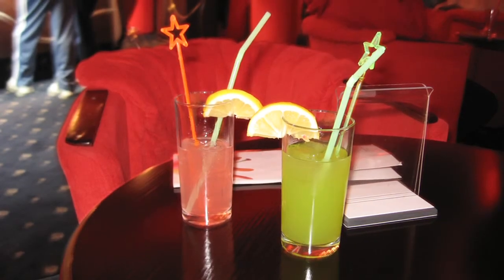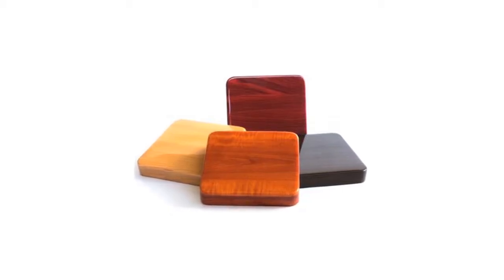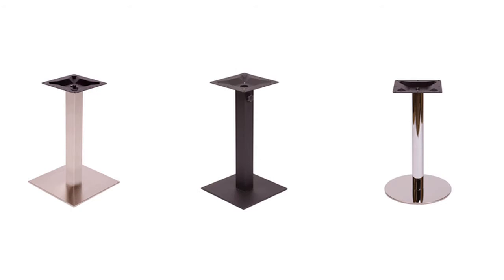The tables are made from industrial grade medium density fiberboard with a moisture proof underside. The durability and affordability of the tops make it a great alternative to solid wood tabletops. The resin tops go well with many bases and can be paired with wood or metal chairs.